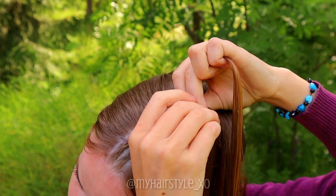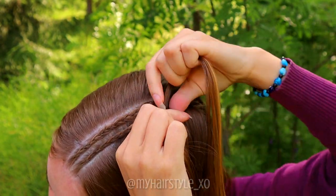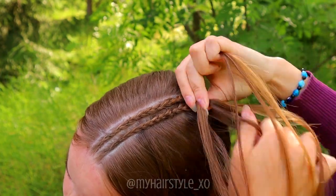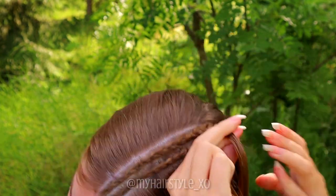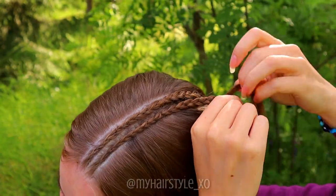If you haven't created small cornrow braids like this before, I suggest you to watch my cornrows for beginners video. That video is a slower version of the cornrow technique with lots of details and tips on how you can create your cornrows as great as possible the first time.